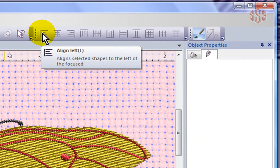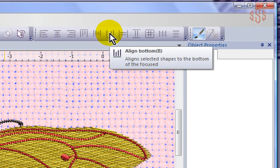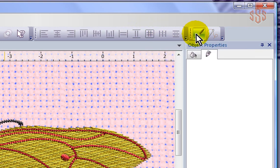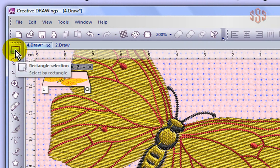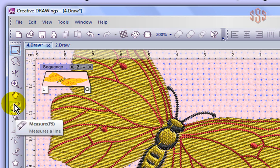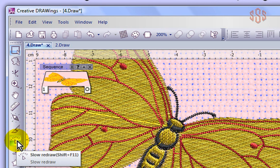We have some editing and alignment tools for align left, center, right, top alignment, center horizontally, align bottom, and some spacing tools to help you make things have the same width, same height, or the same amount of space in between them. And then over to the right we have the ability to switch between the draw mode and the stitch mode — there are two different modes in the creative drawing software. Now over on the left we have perhaps the most commonly used tools in the software. The first one is the rectangular selection tool, then the lasso selection tool, an edit shape tool, zoom in tool, panning, and a measurement tool. This is for adding directions to your fills, this for dividing things, and we have a slow redraw tool which can be very helpful in checking and learning how your designs sew out.